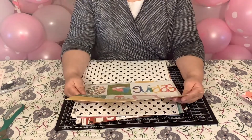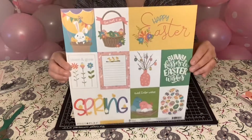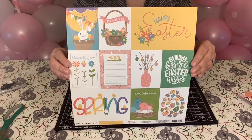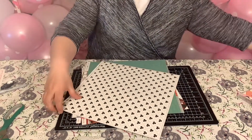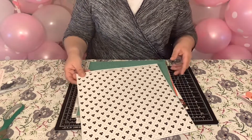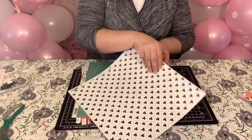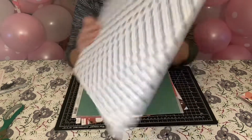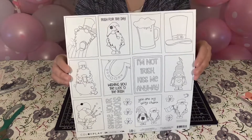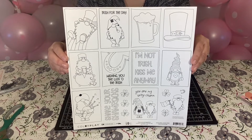This one is by Photo Play, it's Easter Wishes. This is so cute. I love Photo Play — it's such pretty paper. That's the back. And then I have Color Play, Tula and Norbit's Lucky Charm, Color Me. So I can color this one. That's the back, and this is what I would color on the front. You've got to love gnomes — oh my goodness, they're so cute.